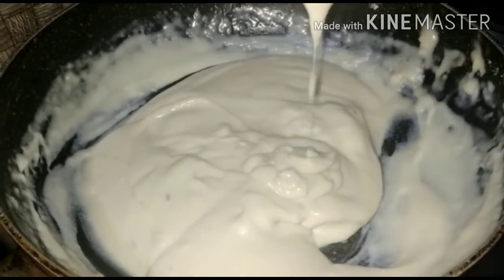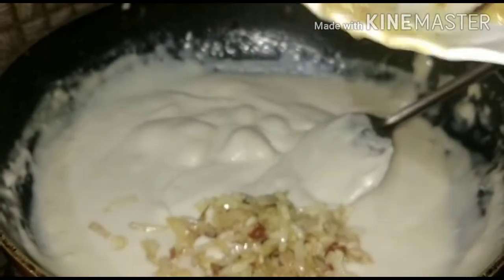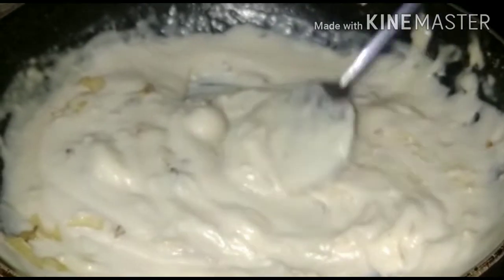Now we will add the onion, garlic, and red chili flakes. We will mix it well.